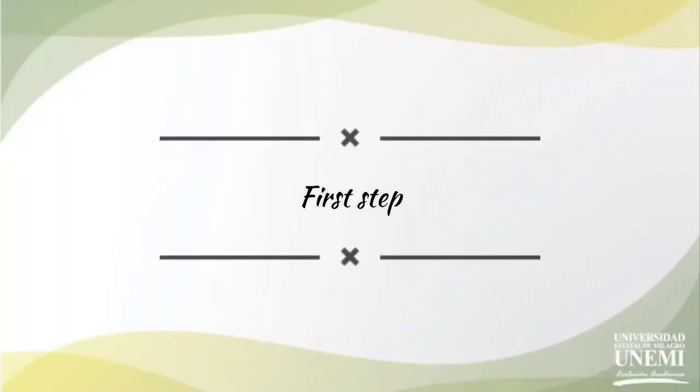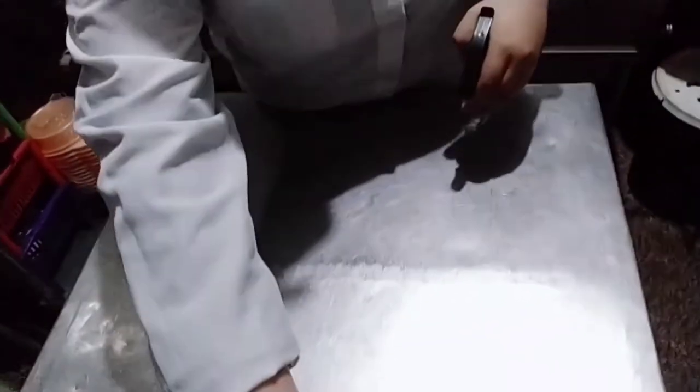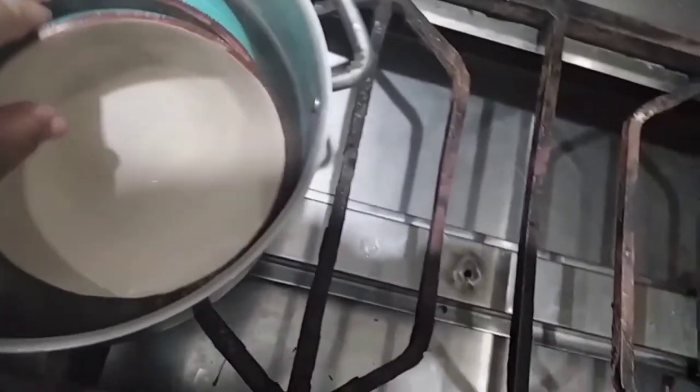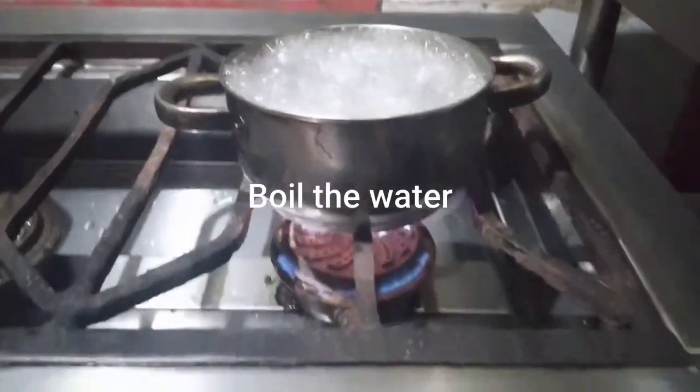First step: we are going to sterilize our work table with alcohol and we are placing six candles around it. Also, we are going to sterilize all the materials that we are going to use.